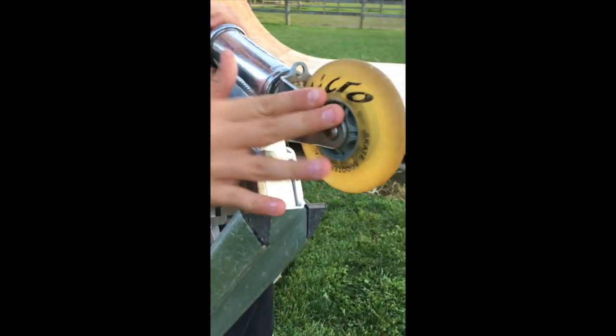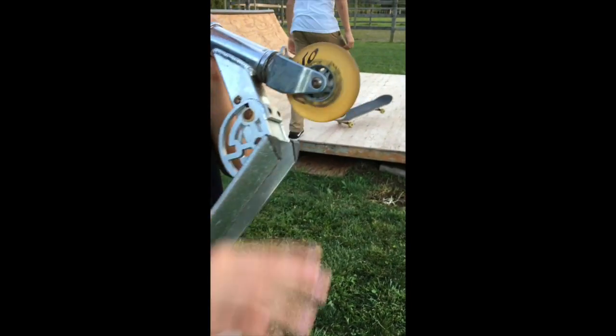Here's my signature fork. Signature wheels — Micro also. Micro everything. Spin really good.